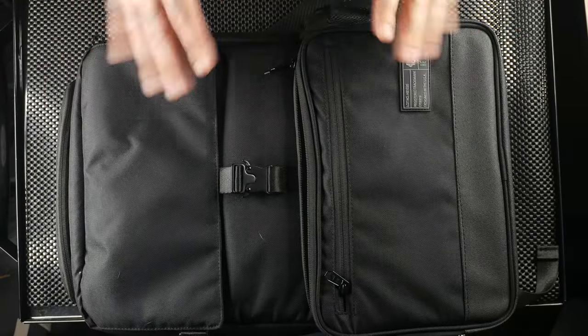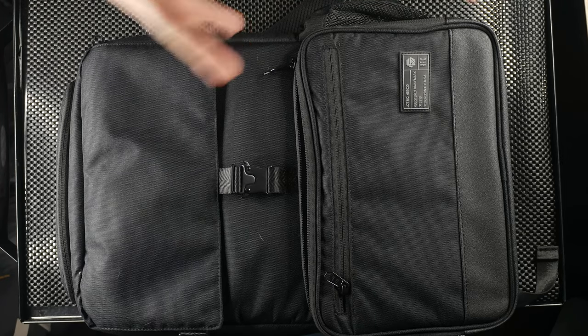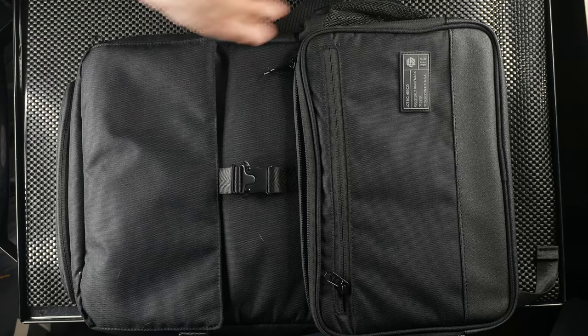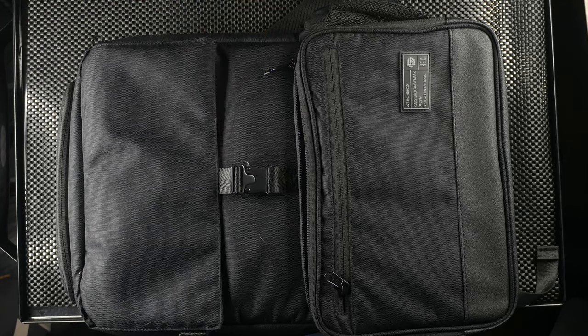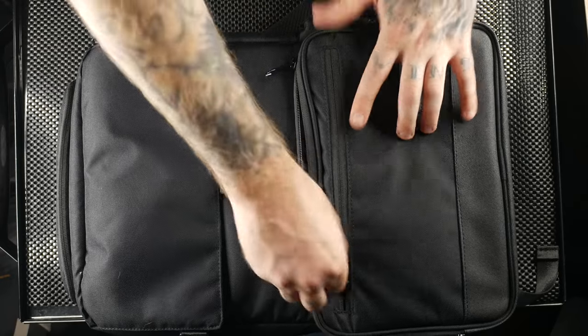Now let's jump over to the black Backloader backpack. This is one I'd tend to use more just because it's back-loading. It may not fit my typical shooting style, but they did a decent job thinking through how people carry things. There's a lot of great organization and thought behind this bag.